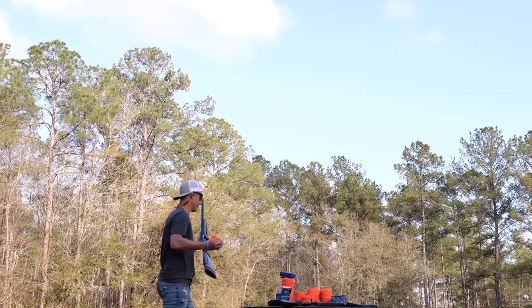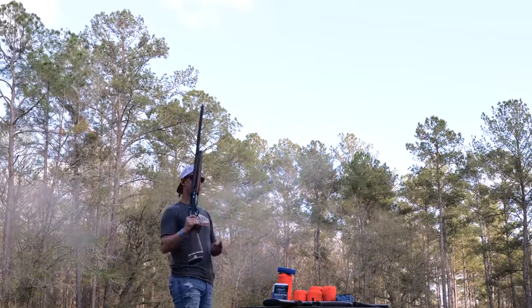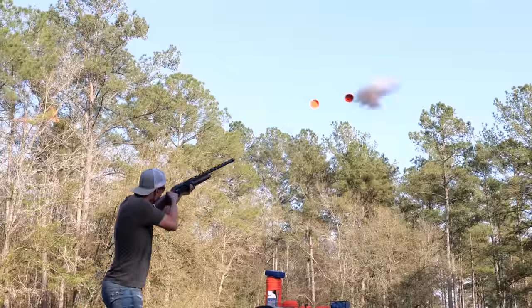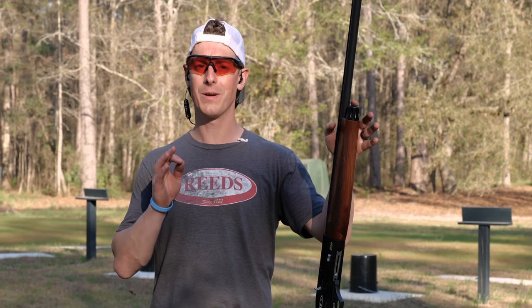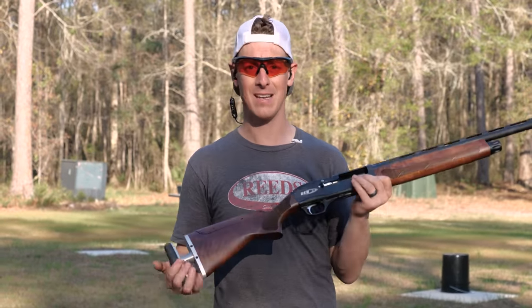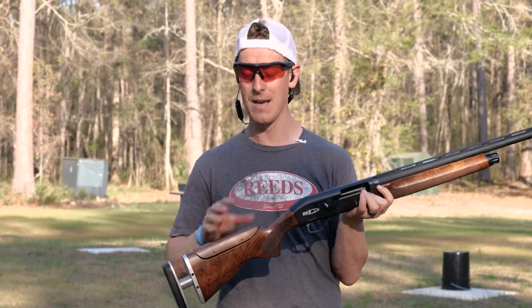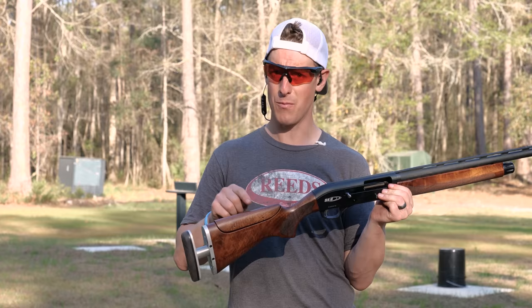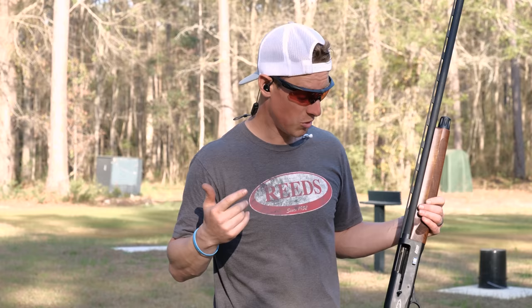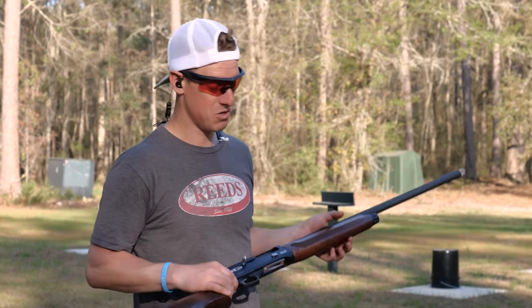Now let's see how they speed shoot — powdering three clays. Up first, the SKB RS 300: first run 1.35 seconds, second run 1.22 seconds. Observations: I felt recoil in my face, the trigger felt noticeably heavier, and I experienced more muzzle jump than usual, causing me to miss over the top on the third clay a lot. Overall though, 1.22 seconds is a pretty good score.